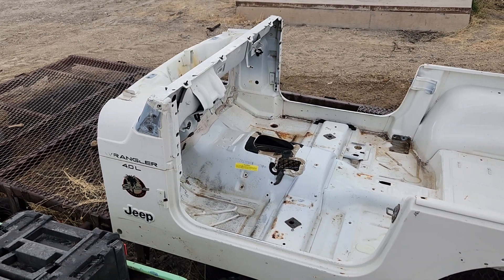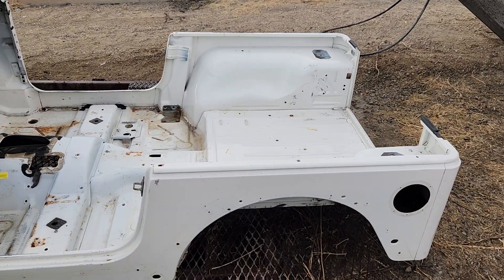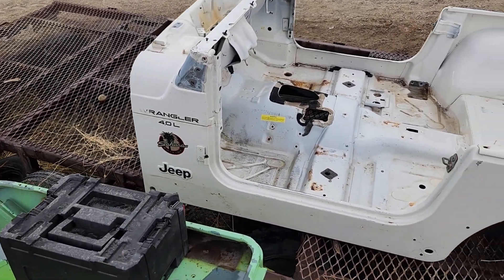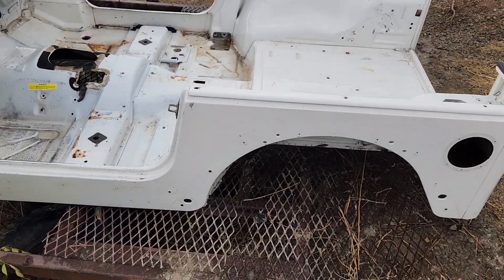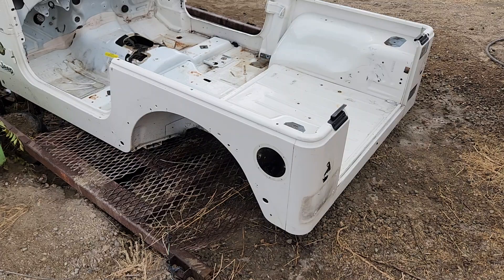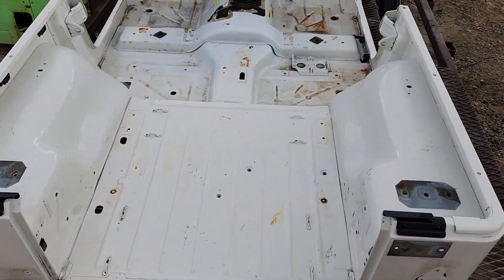Good afternoon folks, it's Chris with Jeeps Unlimited and Parts Breakers. Today we're going to be going over this TJ Wrangler tub here, do a little bit of a walk around. This is grade A, it's in excellent shape — no major dings, dents, no rust.